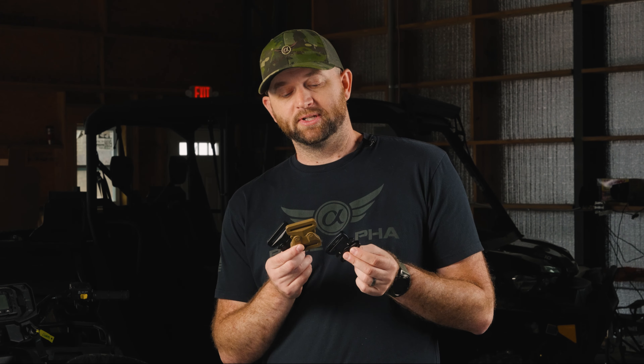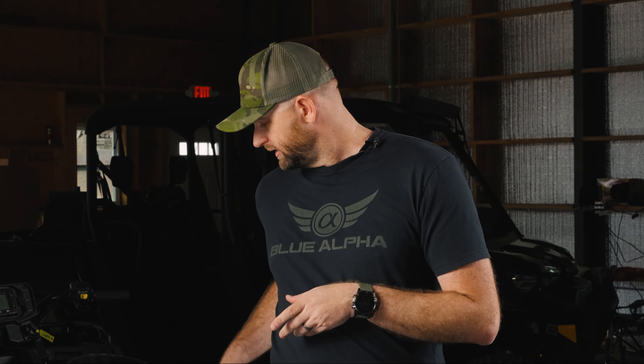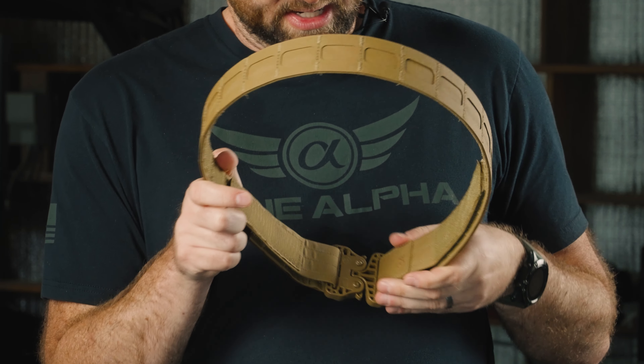The new buckle options include two GT Cobra colors — black and tan — and an aluminum cobra buckle as well. There is no D-ring cobra buckle available with the Battle Belt Light because it features a double-size adjustment on the inside, which is not compatible with a D-ring cobra buckle. If you need a D-ring cobra buckle for your profession — such as hooking into helicopter or vehicle lanyards — check out our original Battle Belt.